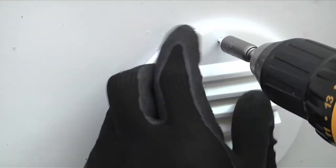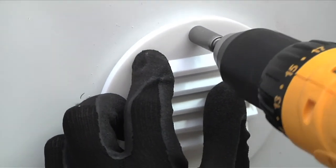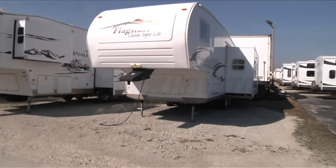Using 4 screws appropriate for the wall material, mount the exterior vent cover over the outside of the wall flange. Louvers should slant downward to prevent water from entering the vent hose. For more videos, visit QuickHowTo.com.